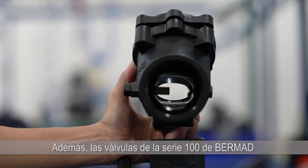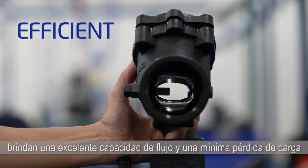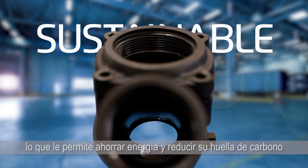In addition, Bermat's 100 Series valves deliver excellent flow capacity and minimal head loss, saving you energy and lowering your carbon footprint.